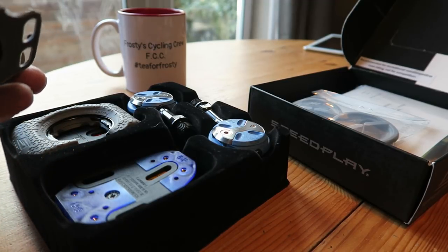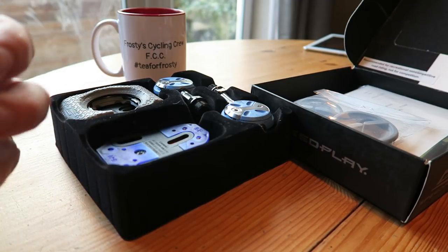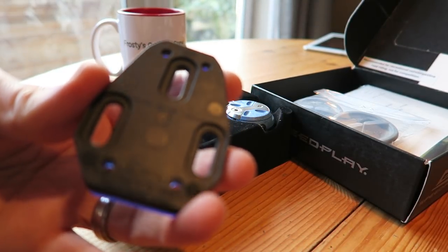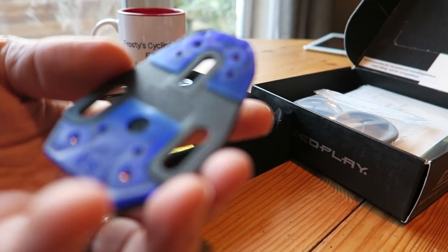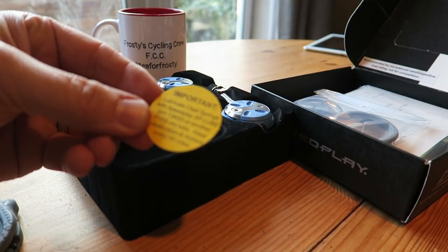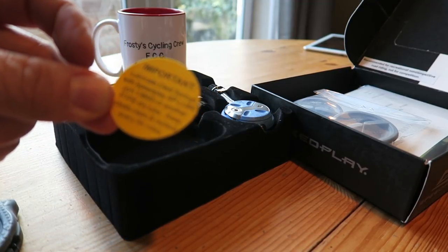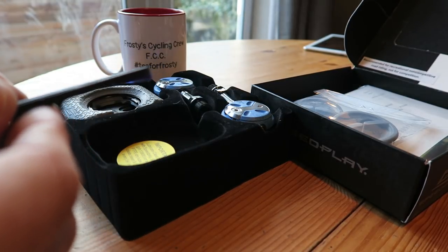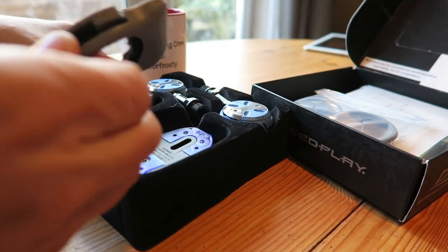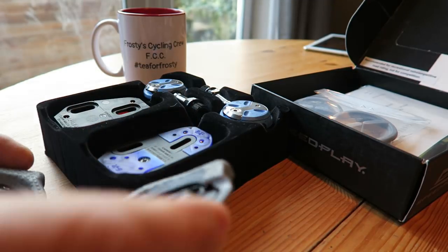And then here we have the cleat. That's part of the walkable cleat, I think. I've not looked at the instructions yet. That's the plate that fits on the bottom of my Shimano shoes. It says: lubricate cleat springs with Speedplay SP lube or another PTFE dry lube, and keep cleats clean — replace every 5,000 miles.